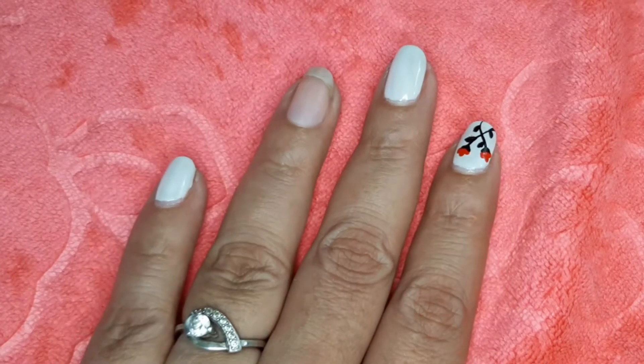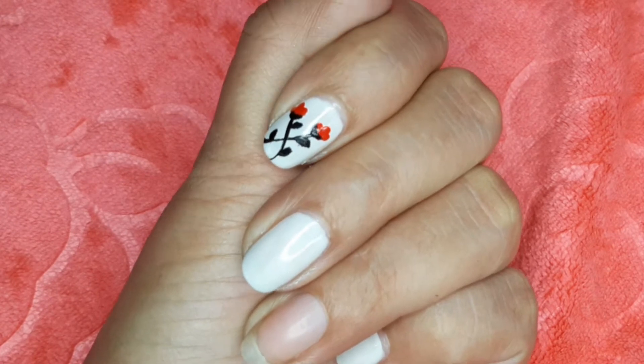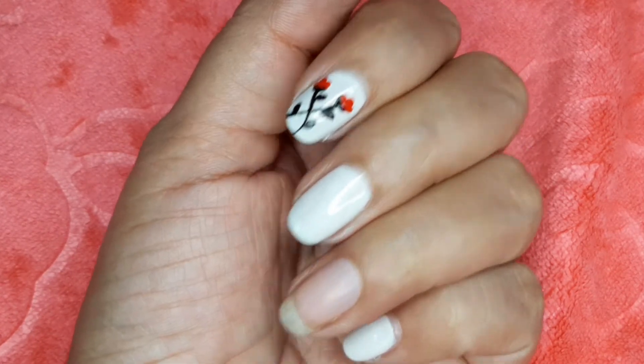Hi friends, we are going to do this very easy floral design. This is very easy to do. This is a nail design for short nails.